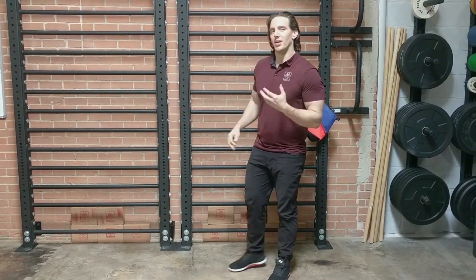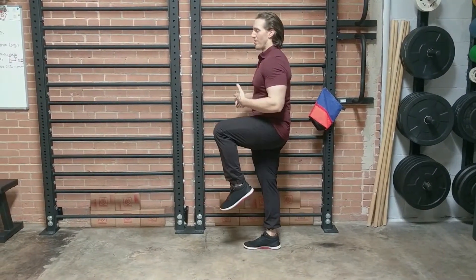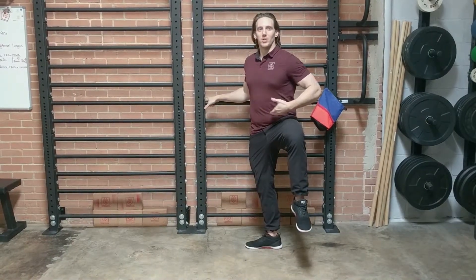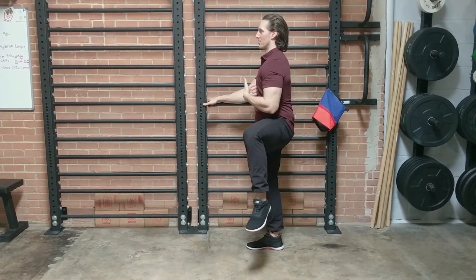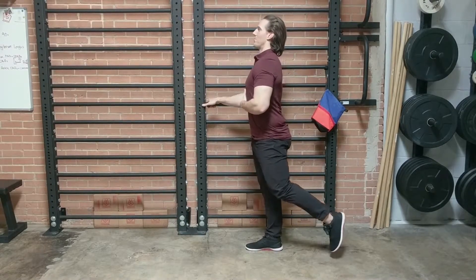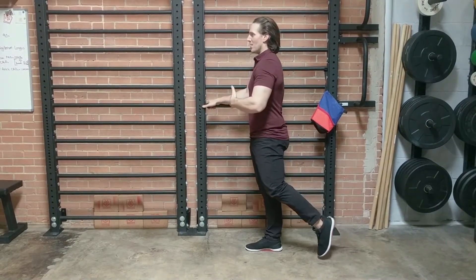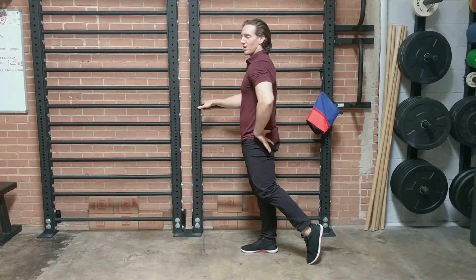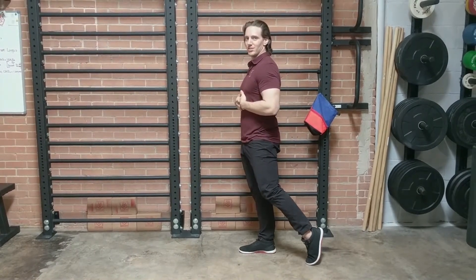That would be one hip controlled articular rotation. Some things to look out for when doing this: when people get into abduction, I tend to see them rotate open — you shouldn't do that, as it limits how much the hip does the work; we want to stay facing forward. The other one is going back into extension — a lot of people tend to overextend through their lower back. You want to avoid that too. If you stay tall and keep your abs on, it should help you avoid those compensations. The goal is that the hip does all of the work, so we want everything else to be completely still.